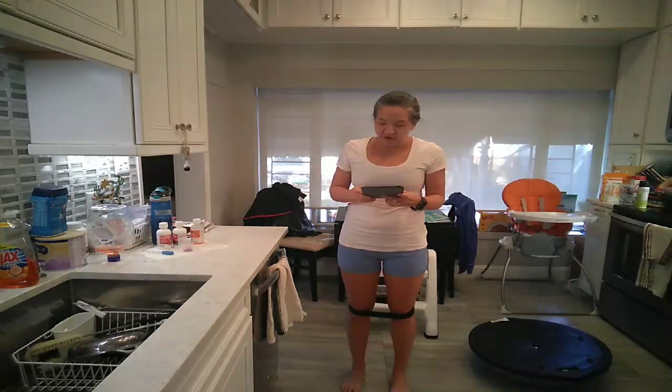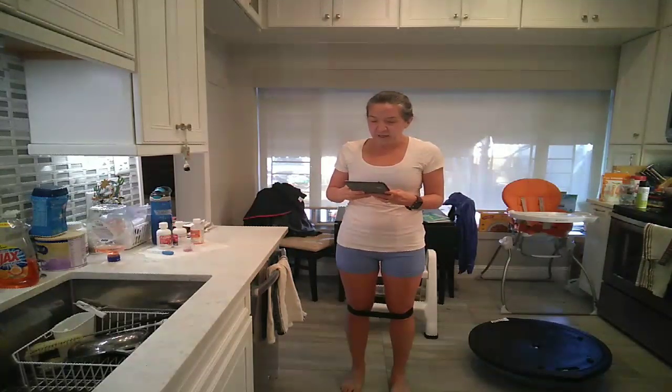Hi, this is Coach MK Fleming of Another Mother Runner's Train Like a Mother Club. That's www.trainlikeamother.club.